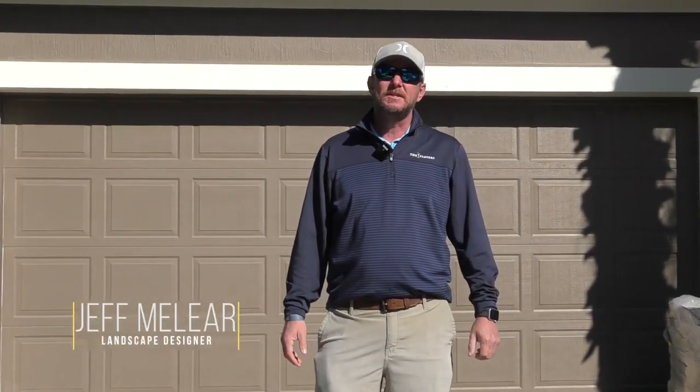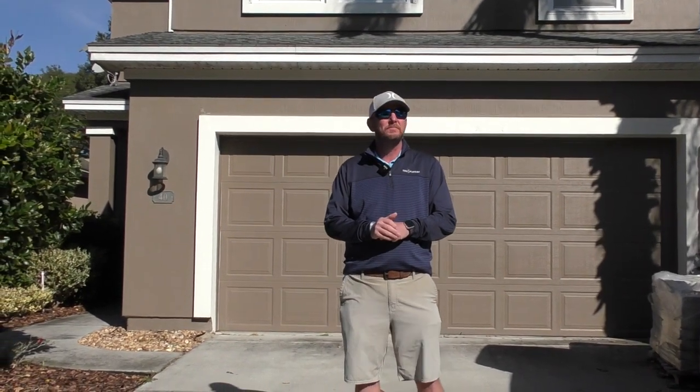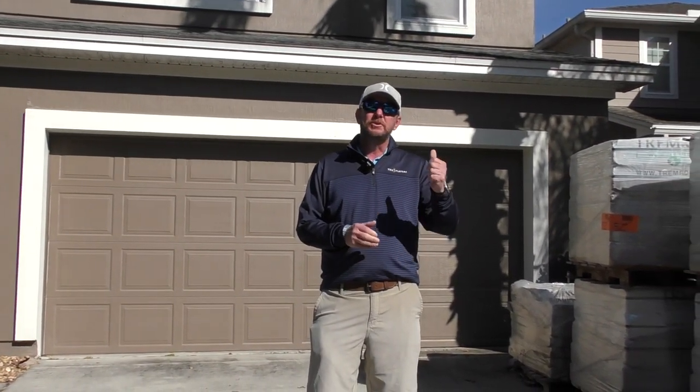Good morning. Welcome to Nocatee. Jeff with Earthworks here. We are at a client's house that had a little issue with their existing patio and we are here in the process of repairing that and adding a few little planters to it. So why don't you join us in the back and see where we're at right now.